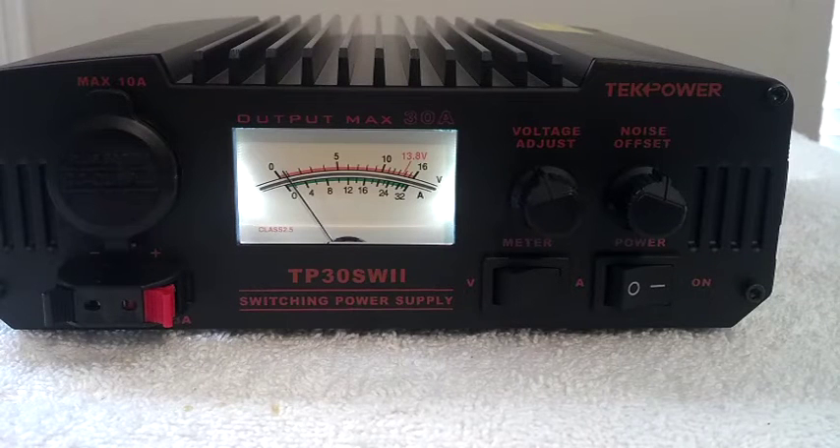Then on FM — there we go, we're drawing about 16 amps. So there you go. Let me turn the power back down to about 20 watts because the antenna is only about four feet from me.